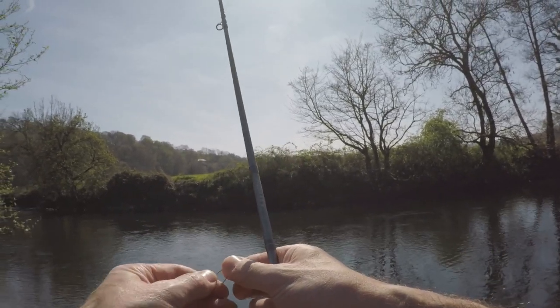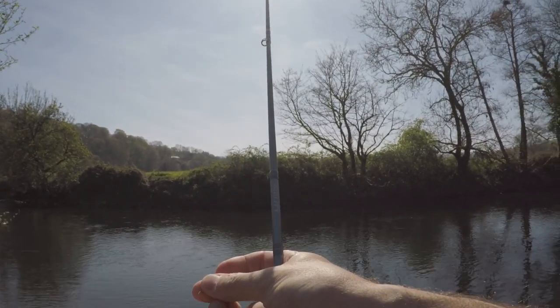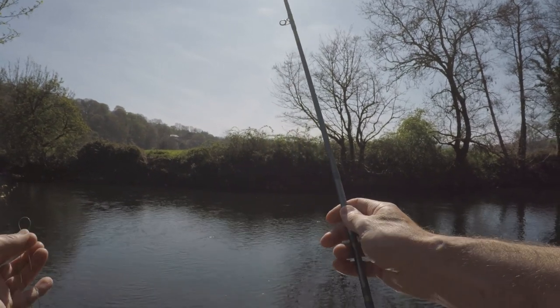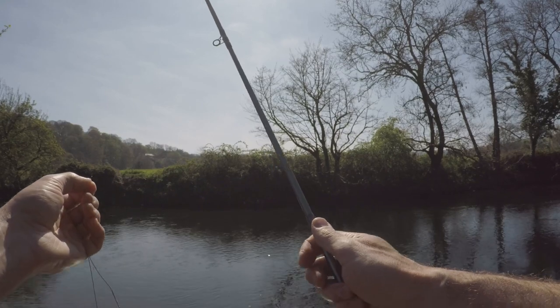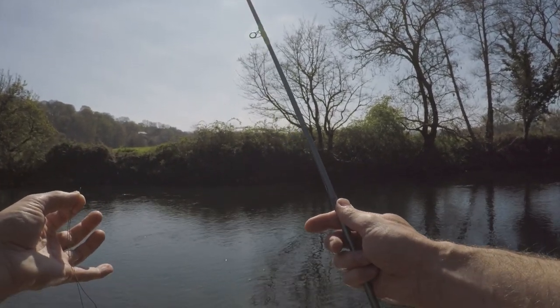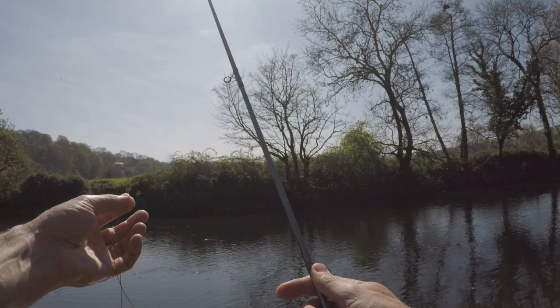All right, first thing guys when you're setting up the rod — an easy way to feed the line to your rod: take your fly line and double it over. That way if you do let go of it, it won't all shoot through the eyes and back down to the reel.